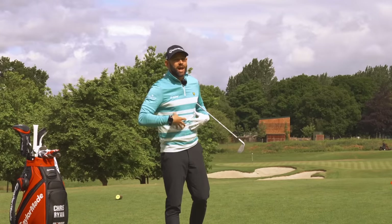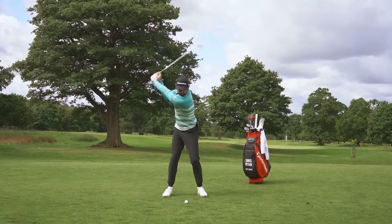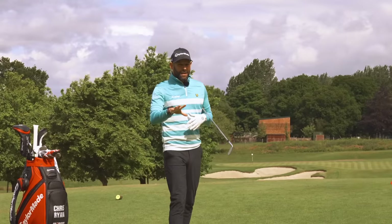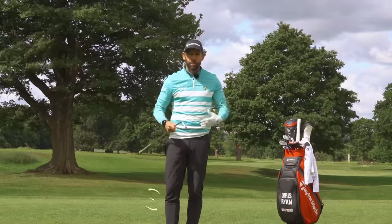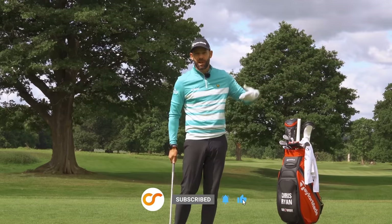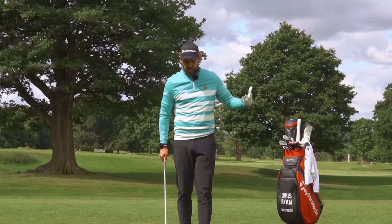In this video I'm going to share what I consider to be one of the most important moves in the body when it comes to ball striking. If you want to hit your shots from the fairway like the best players in the world — who take those perfect divots with that compression — you need to be making this movement.